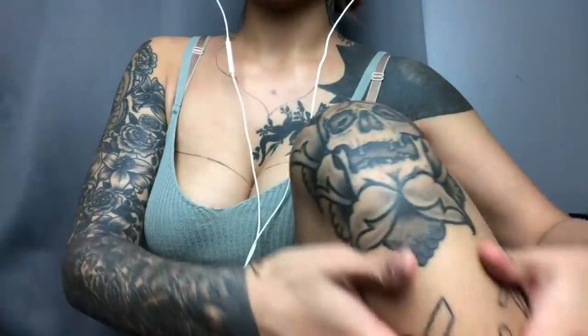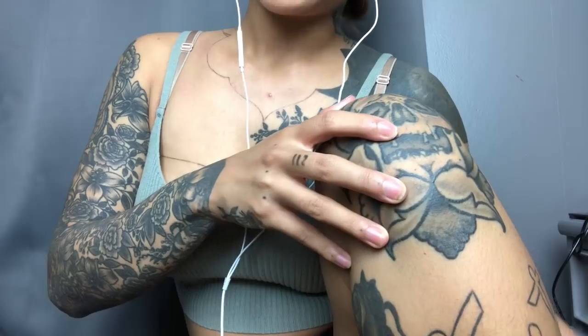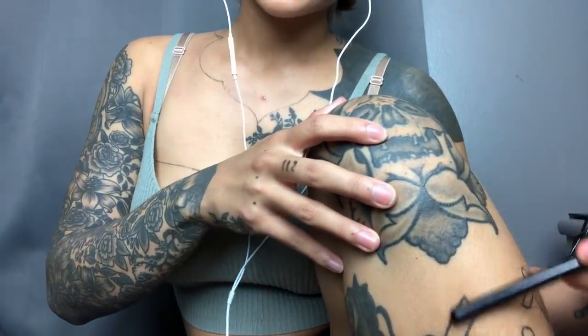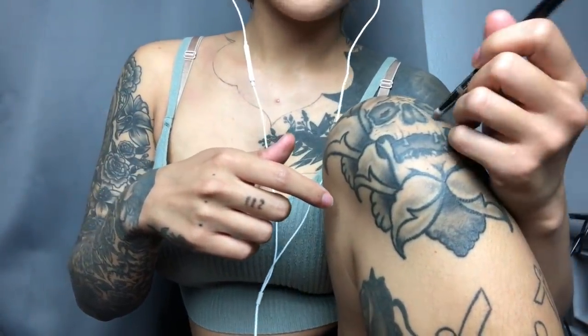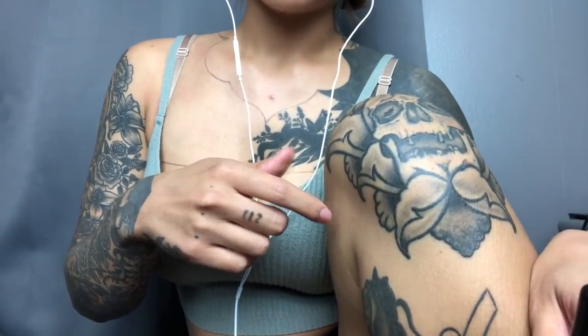Hi guys, welcome back to my channel. Today I'm going to be doing a highly requested video, and that is showing you guys my tattoos — my leg tattoos specifically. Last time I traced my upper body, and today I'm going to be doing my leg tattoos, and maybe my other tattoos. I hope you enjoy.